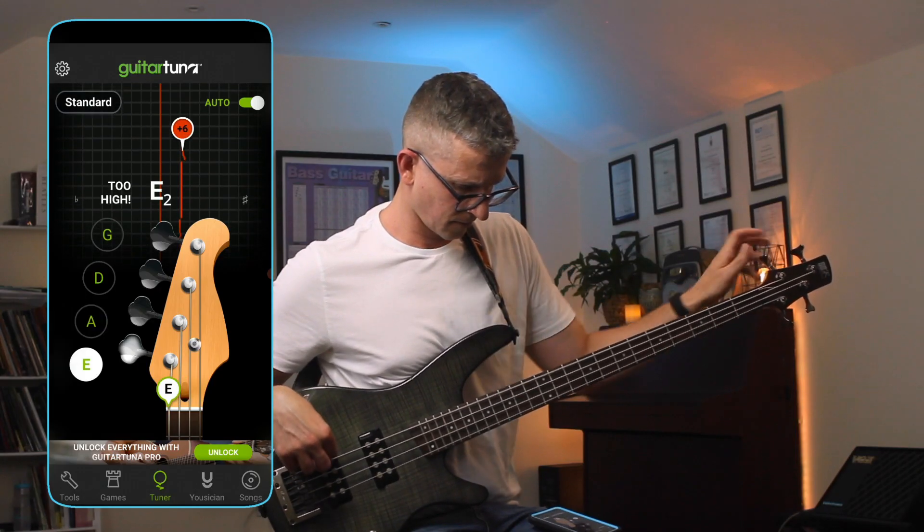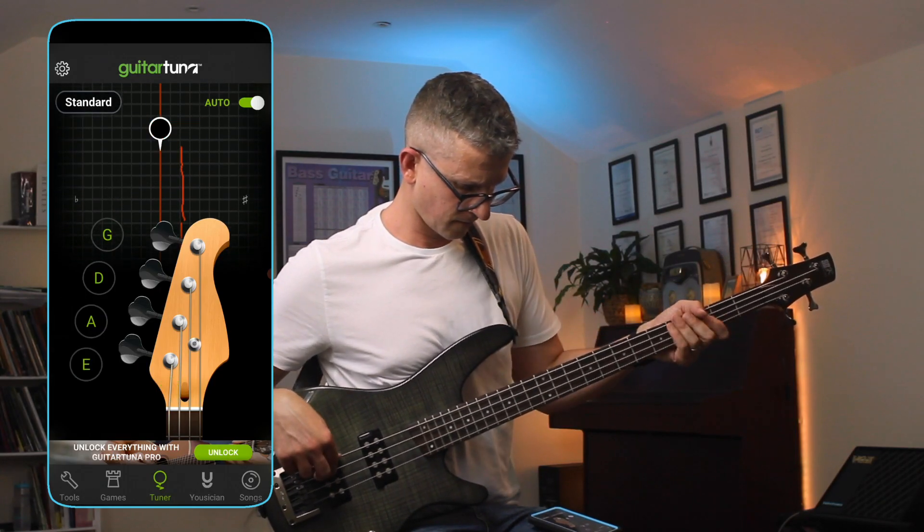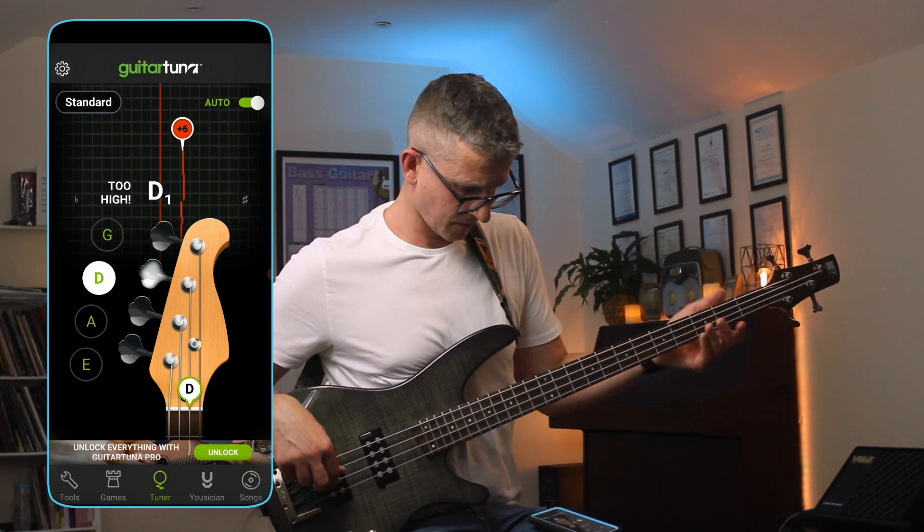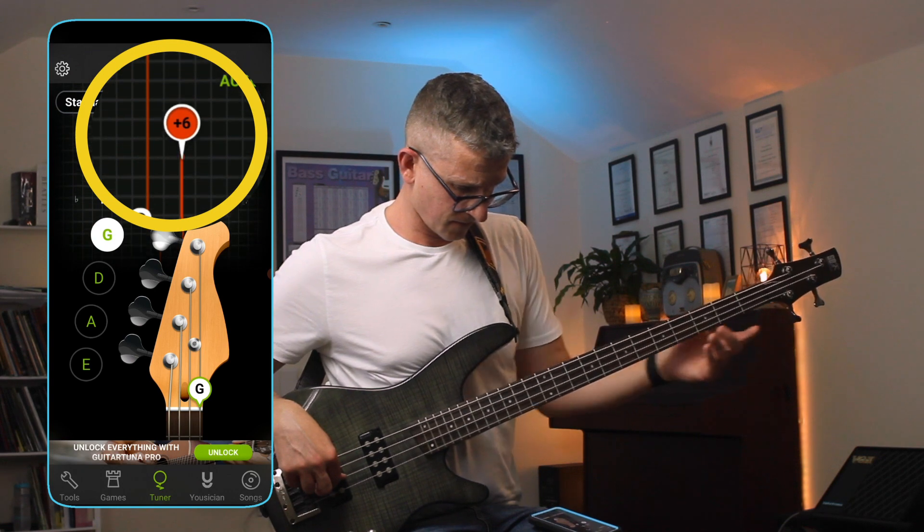Before we start, tune your bass so you're in the same tuning as the recording. You'll need to tune each string up by six microtones, and you can see how I'm doing this on my tuner. This will make the E string, for example, halfway between an E and an F.